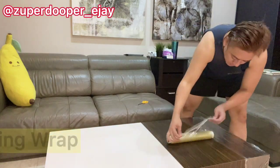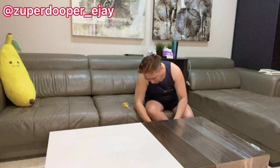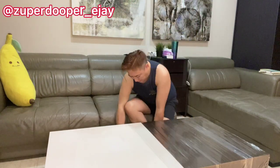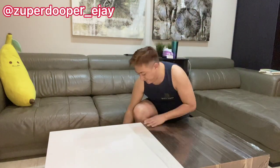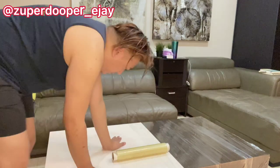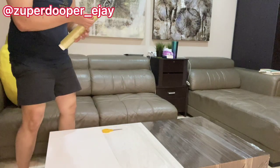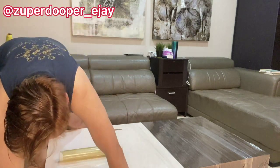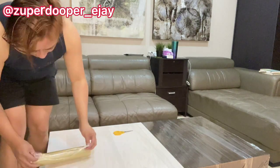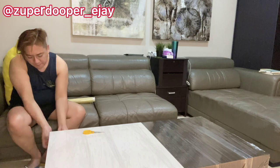I'm going to prepare the table with the cling wrap. Just a tip: whenever you put the cling wrap on, make sure it's overlapping so there'll be no spillage of the food or any fluids on your play ball or any spreads. Make sure that you press the cling wrap properly on the surface so there'll be no bubbles and it'll be neat and nice.